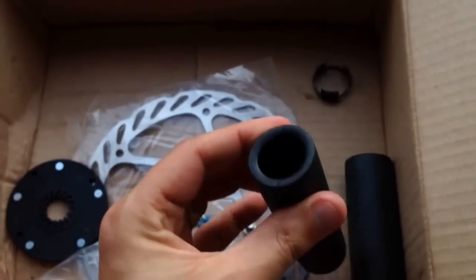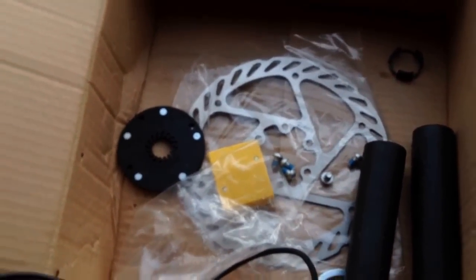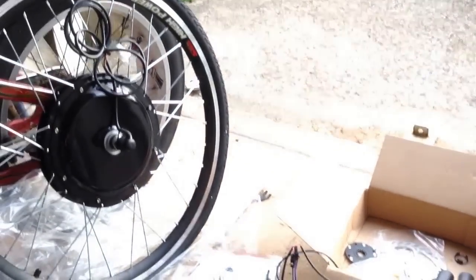And then a couple of basic cheap grips and a disc to go with the caliper. So that's pretty much what you get from the eBike kit. Thanks for watching.